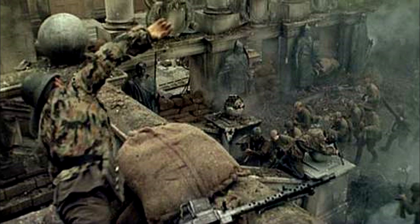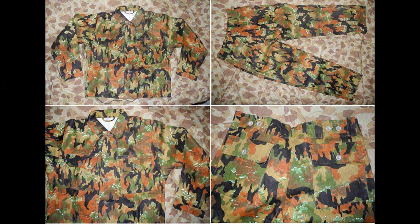The pattern was intended to provide some degree of camouflage in the infrared. It was the first pattern to be issued to both regular army — Wehrmacht — and Waffen SS units.